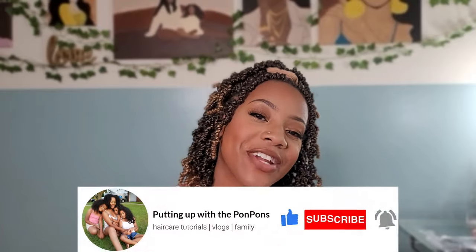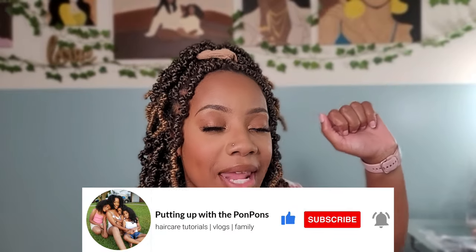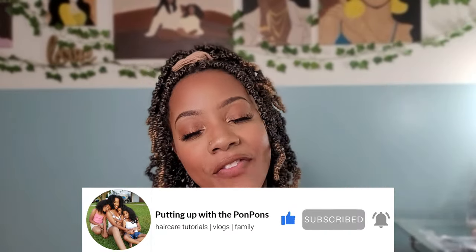Hey besties, welcome back to another hair review and tutorial. This one I will be letting you guys know whether or not it is a goodbye or a good buy. If you are new to my channel, please do not forget to hit that subscribe button located down below and join the family.